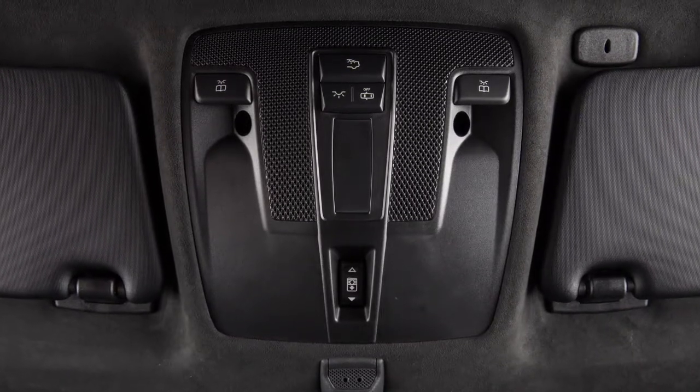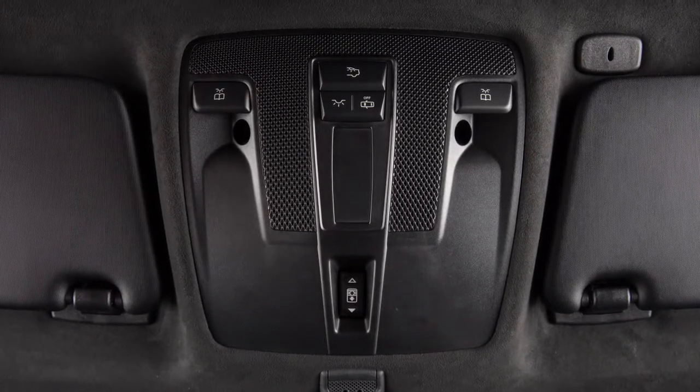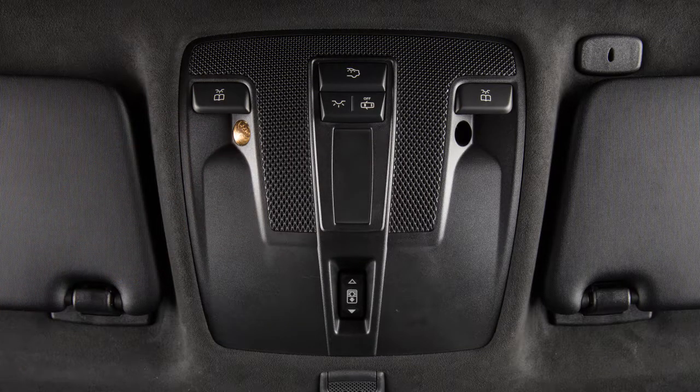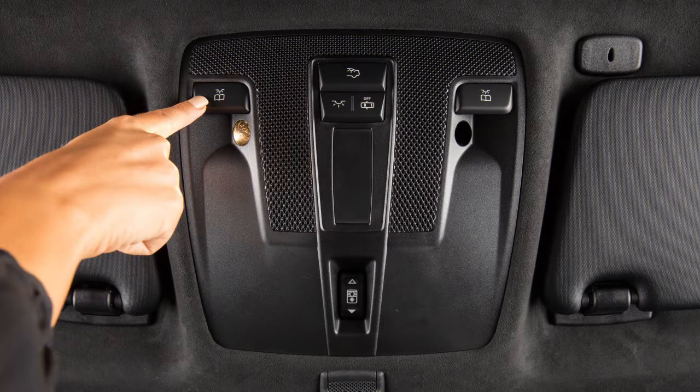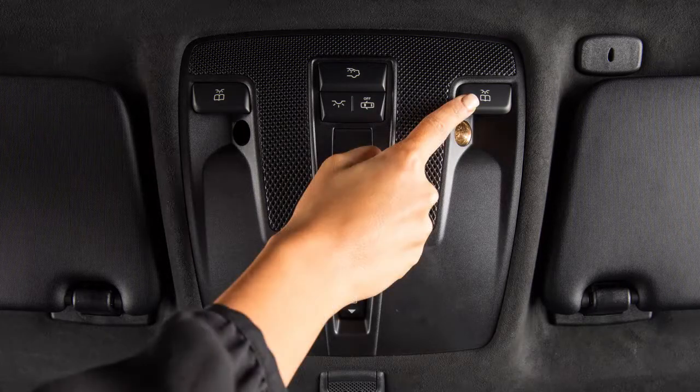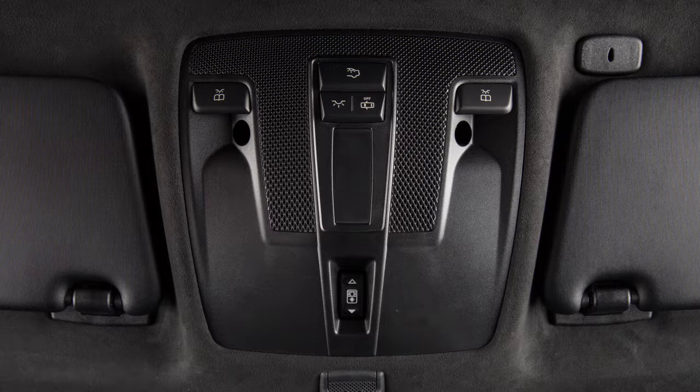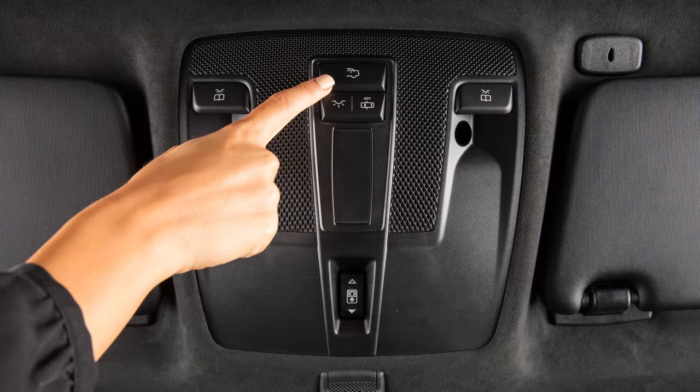Just above your rearview mirror are the controls for the interior lights. Push this switch to turn the left-hand reading lamp on, and push again to turn it off. Push this switch to operate the right-hand reading lamp. Turn the rear room light, if so equipped, on or off with a push of this switch.